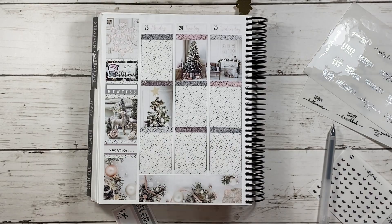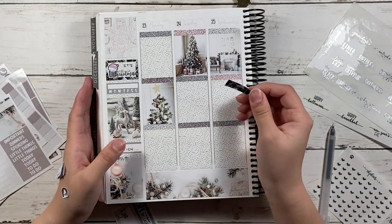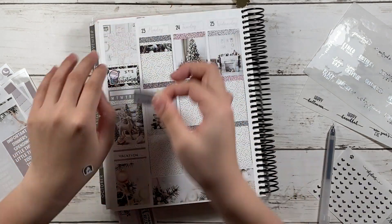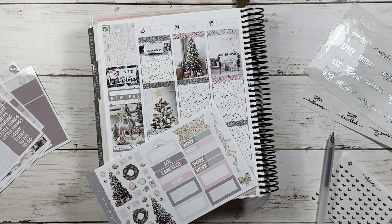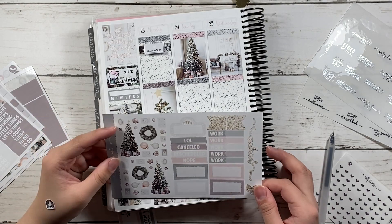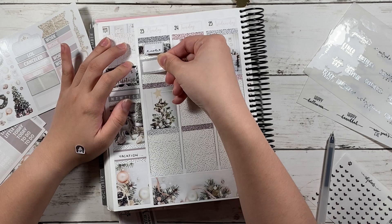For the fancy label on the sidebar, I put down 'vacation' because I had two days off from work. For Monday, I put down a Peekaboo box from — actually it's Once More of Love — to mark down that some of my grades came in.